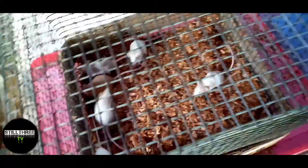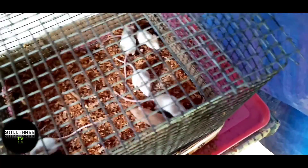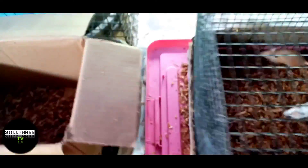Sa ngayon, hindi pa ako nagbibenta kasi nasa stage pa ako na nagpaparami. So rabbit muna tayo — rabbit tayo, kumikita ngayon. So yun na guys, madali lang. Ako lang din gumawa na ito guys — hindi nga ako marunong gumawa pero sinipag ko talaga. Kasi na-hobby natin to, nakahiligan natin. Buti pa dito tayo mahilig — sama-sama ang gawain. Wala naman masama sa ganito.